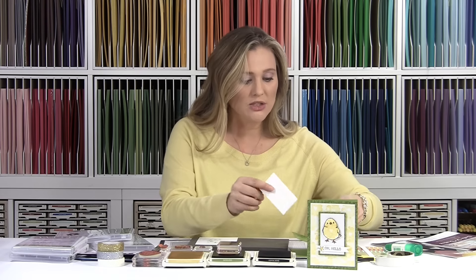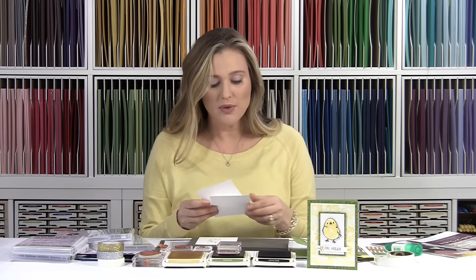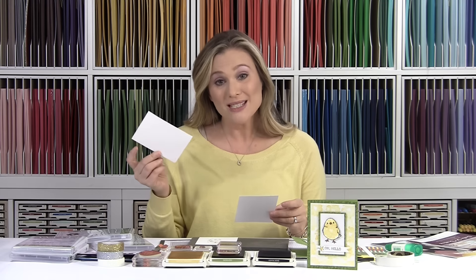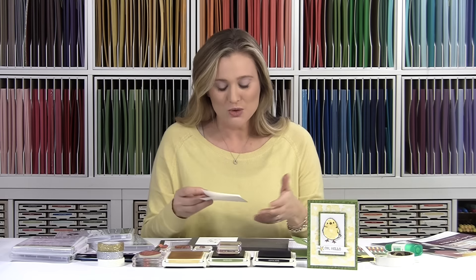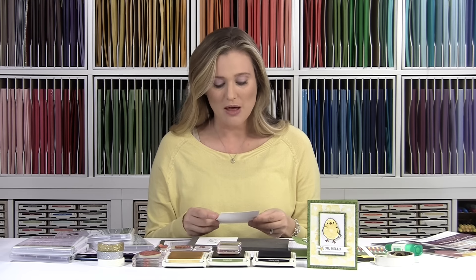I've got two pieces of white here and they're about an eighth of an inch off of each other. The smallest whisper white piece is basically an eighth of an inch smaller all around — all of the sizes and dimensions will be on BrandysCards.com, so don't worry about that.